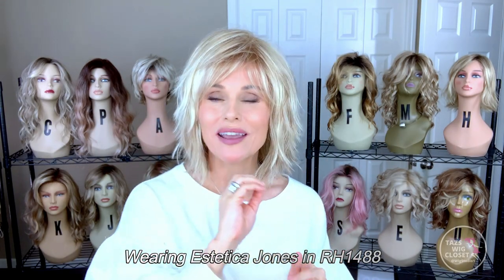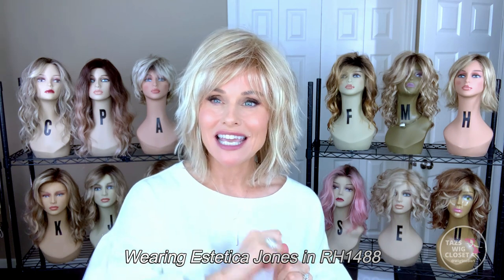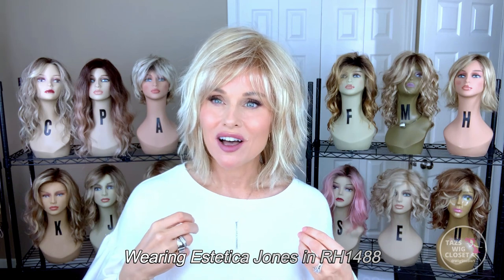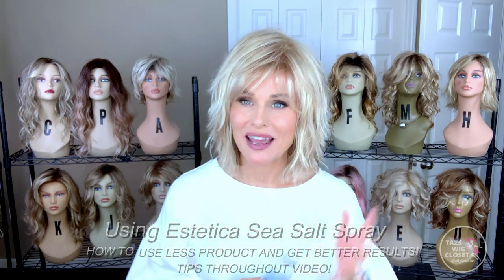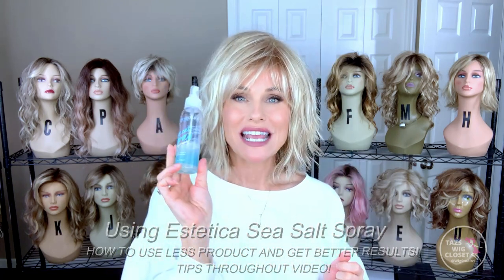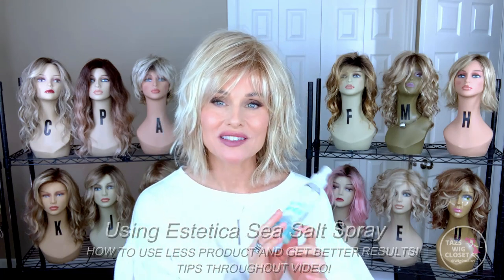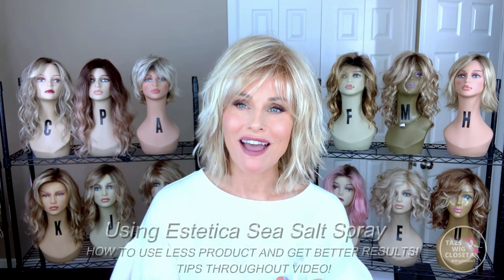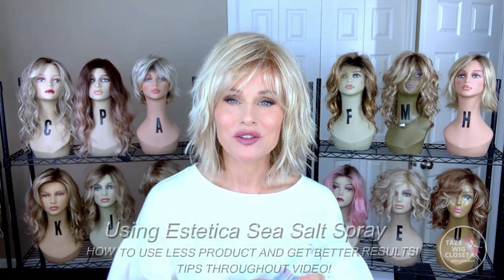As you know, I do have a review out there on the Aesthetica Sea Salt Spray — it's fantastic. It is one of those wig products that has a really unique effect, and it does work. It gives you that nice tousled beach wave look, it accentuates the texture that's already there, and sometimes you can get a little bit of texture even if you don't have much in the style to begin with.